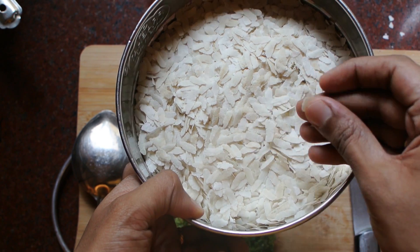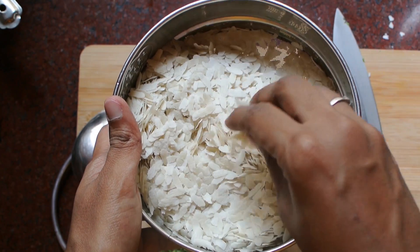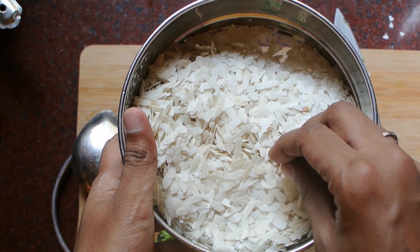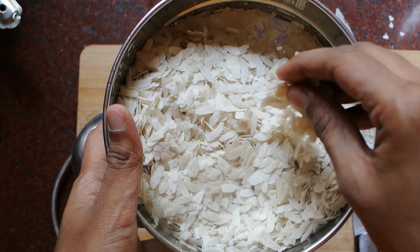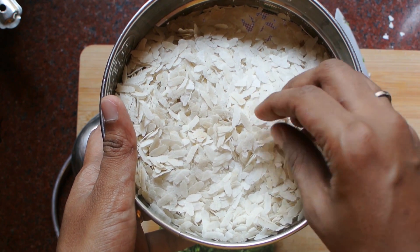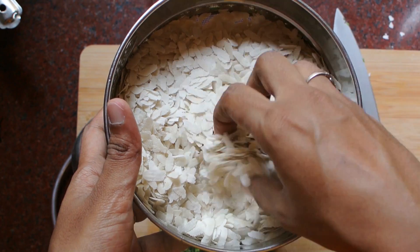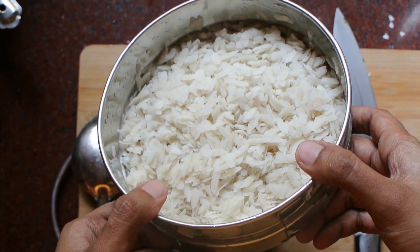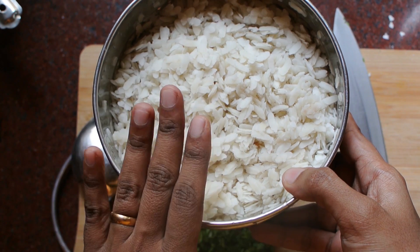So this is the flattened rice and we are supposed to wash it. I've taken a strainer to wash it — you don't have to soak it for a very long time. Then get the water strained off because it becomes very soft and breaks a little. I'm just going to wash it with some running water. Here I've strained it, left some water, and I'll keep it aside while we do the seasoning.